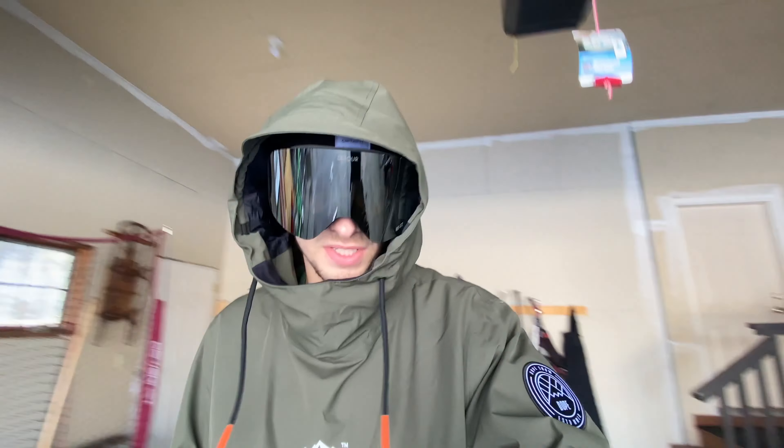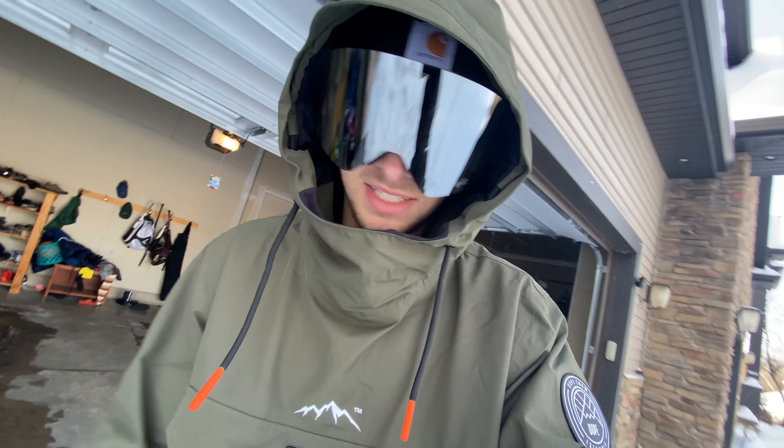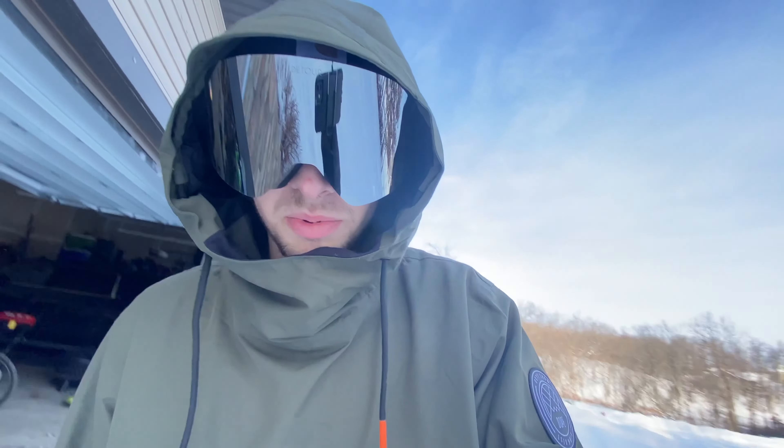Yeah guys, it's like 2 degrees out here and it feels like minus 15, so we'll see how long the camera lasts. Hopefully we can do some of this — should be pretty cool.